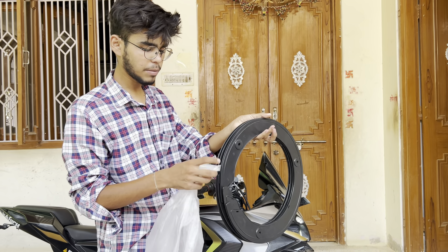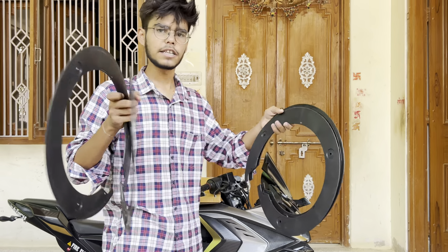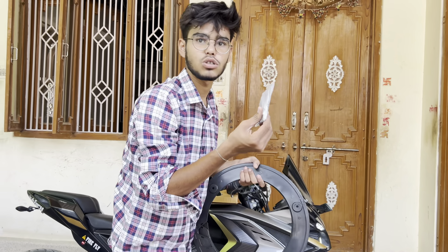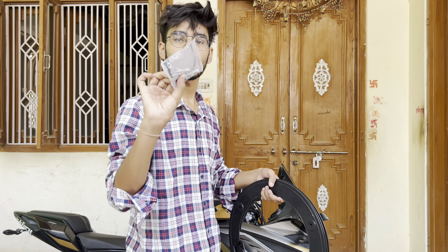There are two pieces for the back, so this is the 2x side and 2x side. So we have to install, but I don't have any space — all the base screws and everything is used.